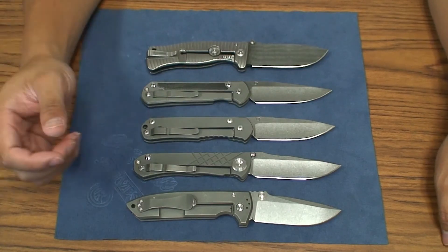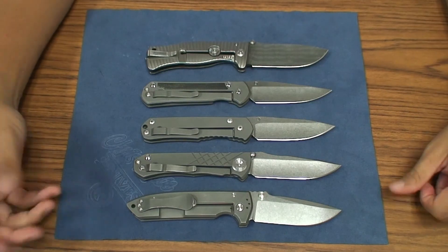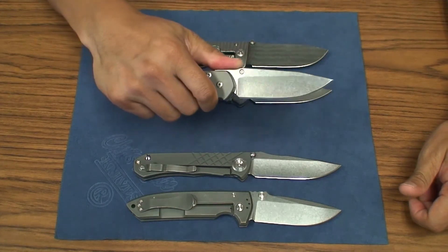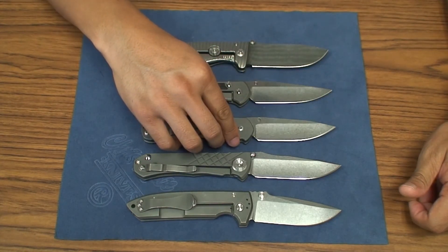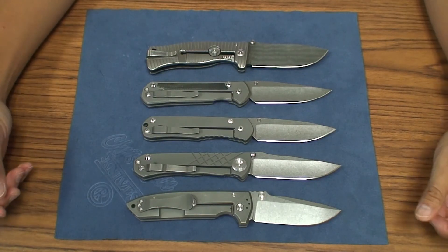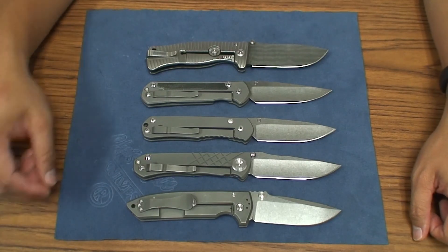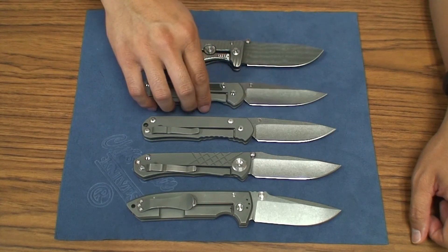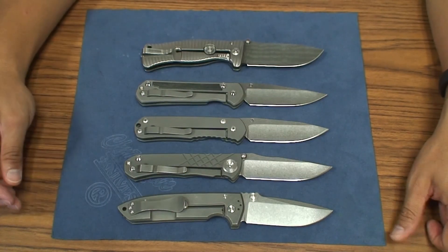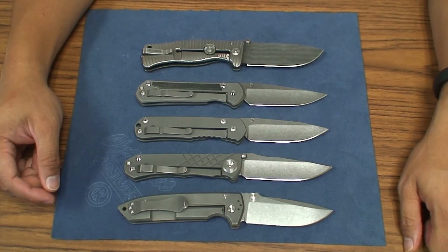The regular, obviously as a user, it's a Sebenza — it's more than capable. Sebenza means work, so you can easily take care of any task just like the Sebenza 21 could. But as a collector, due to its availability now and whether it's going to be completely discontinued from the Chris Reeve line, it might be a good time to snag them up. Anyway, there's a quick comparison and review of the Chris Reeve regular large Sebenza. Let me know what you guys think in the comments below — take care and I'll see you guys on the next vid.